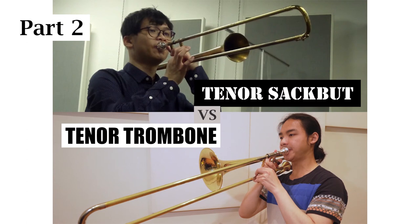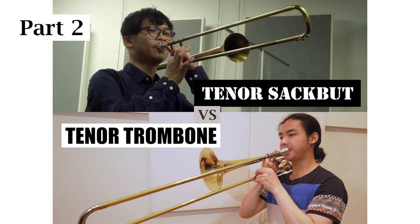Now I will show the comparison between the tenor sackbutt and the tenor trombone. First, I will show the Bb long tone and then the Bb major scale.